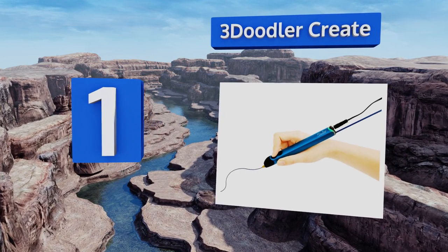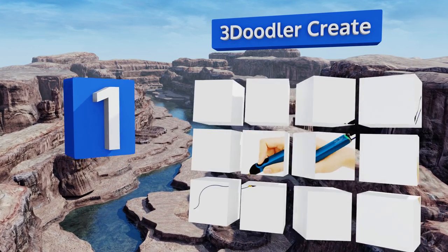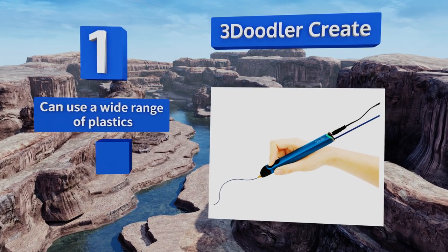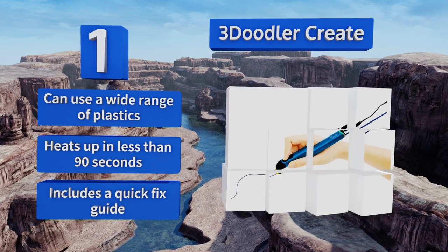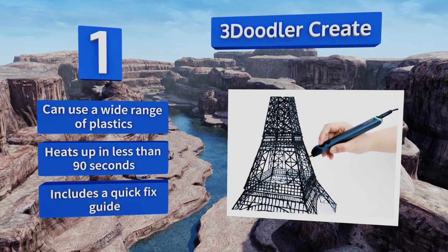Coming in at number one on our list, the 3Doodler Create can draw either vertically or horizontally to make stunning creations. This redesigned version has an improved drive system for a quieter and smoother operation, and intuitive controls that make it even easier to use. It can use a wide range of plastics, heats up in less than 90 seconds, and includes a quick-fix guide.